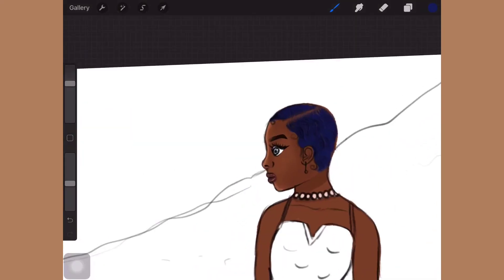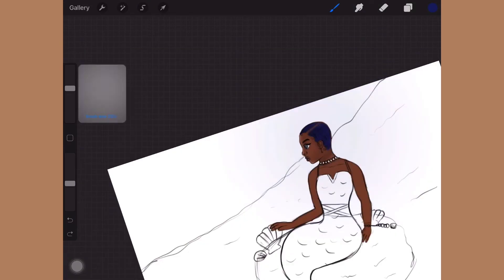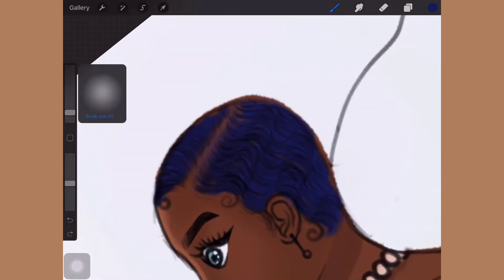As you can see, I changed the hair color to blue. I feel like blue really complements her skin tone a lot — it's so cute. I absolutely love it.